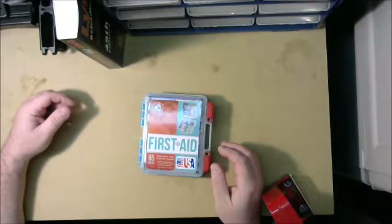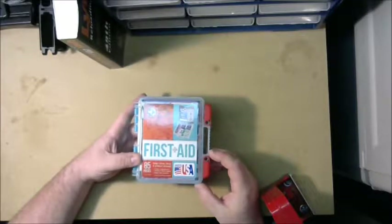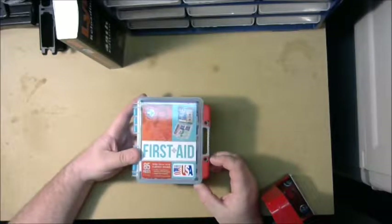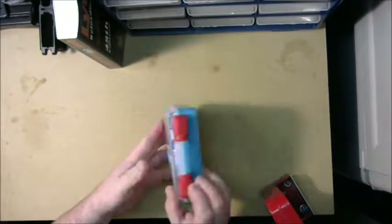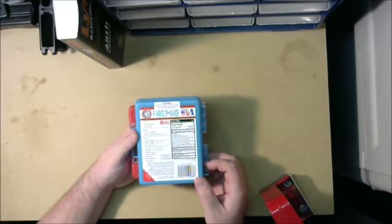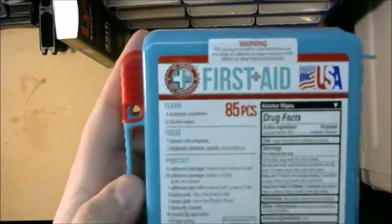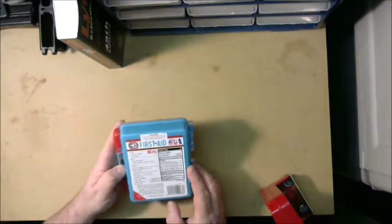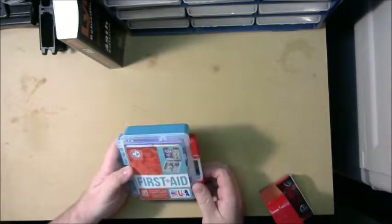Welcome. Today I want to talk about a small med kit that I found while I was out shopping. I was in Walmart picking up a package of band-aids and I happened to notice this little med kit on the shelf. It was only five bucks, so I thought, what the heck, let's try it. It claims to be 85 pieces, and on the back they list the contents — pretty decent, mostly just bandages and band-aids.